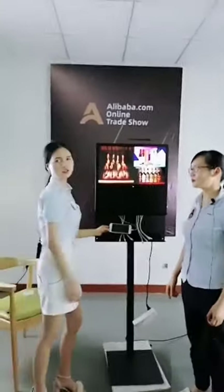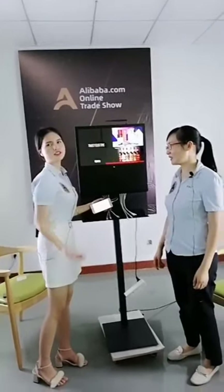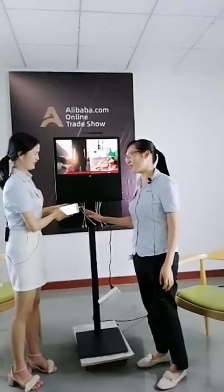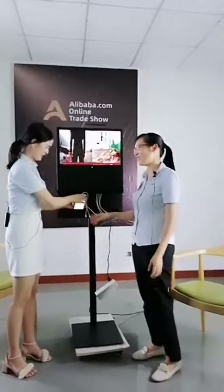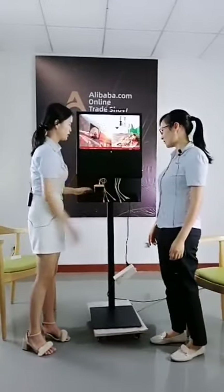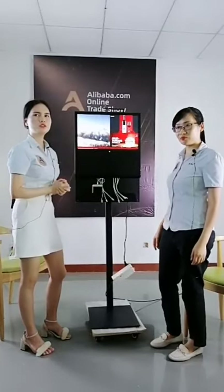Because sometimes, if you're without your mobile phone, maybe you cannot do anything. Mobile phones are too important for us now. If it's out of power, you cannot pay for your food. So it's very important for us.